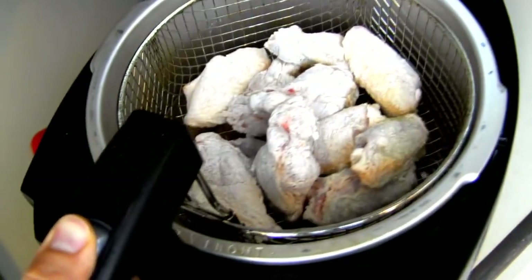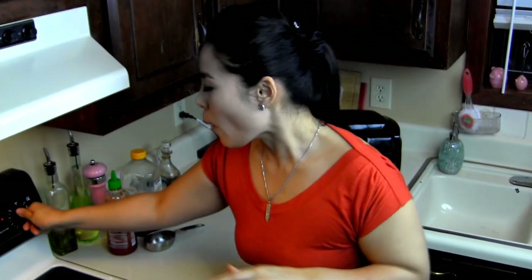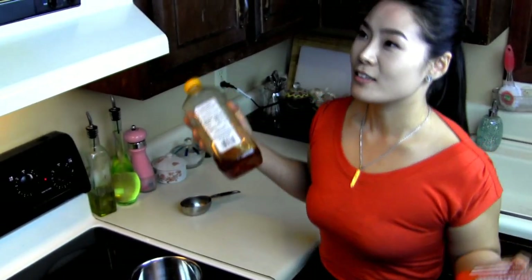Shake it really well to get rid of all the excess flour because we don't want too much. I'm just going to drop it in. My oil is already preheated to 375 — perfect for fried chicken. I'm going to deep fry these chicken wings for 8 to 10 minutes depending on the size. While the chicken wings are frying, I'm going to make the sauce, which includes only two ingredients: sriracha and honey.